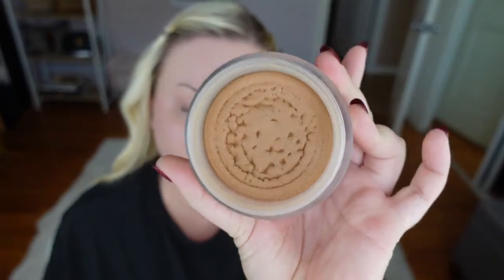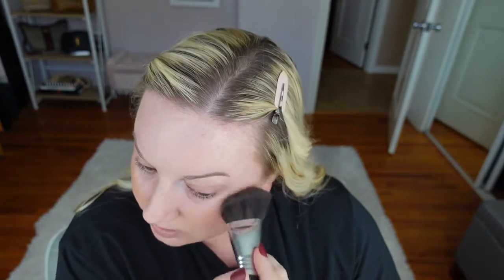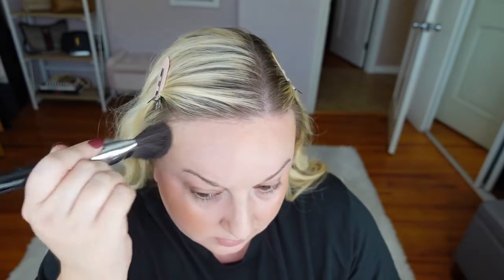For bronzer, I'm going to go in with the Chanel Universal Bronzer with my Sigma Angle Brush Contour Brush. This is such a pretty one — just one I always go back to. It has such a natural, pretty glow. I like to just tap it in, angle up. It's really flattering on the skin, and it stays on throughout the day because it's a cream product, but I like that it's not too creamy. Down on the jawline, a little on the neck, a little on the nose. Just love bronzer.